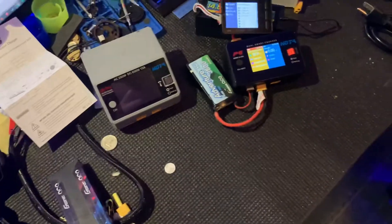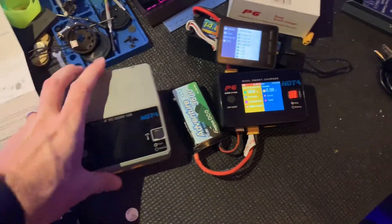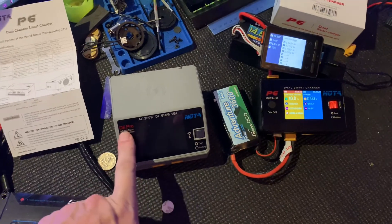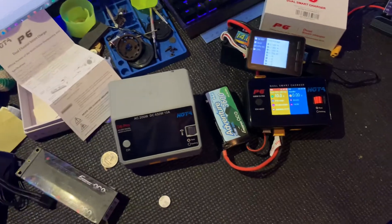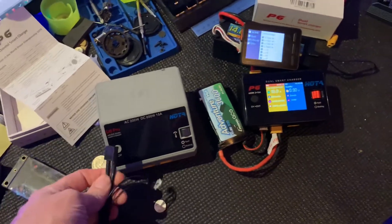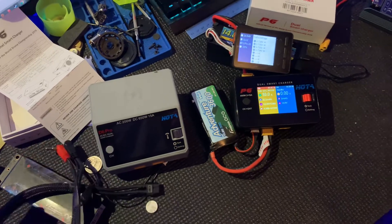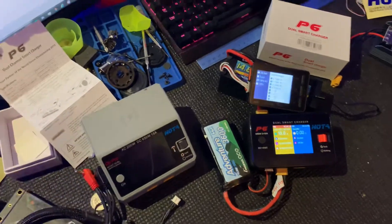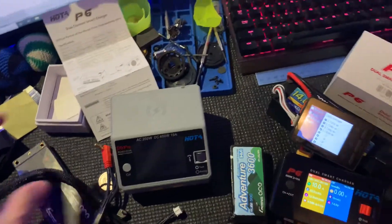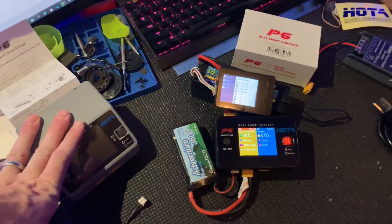Quick story — I blew up my Hota D6 Pro charger the other day at the racetrack. I was disconnecting the battery and thought I'd stopped the charge first, but I had not. The contacts came together and we had that sweet smell — the capacitor blowing up or whatever that is.